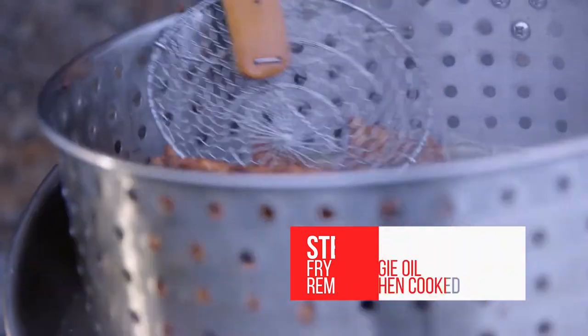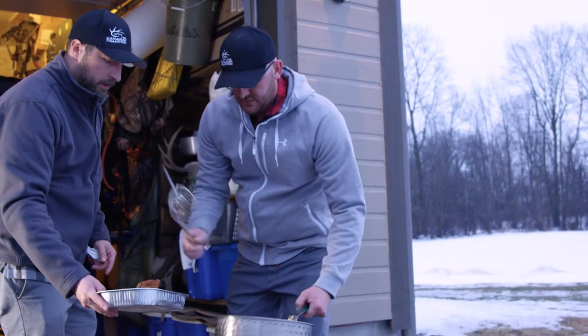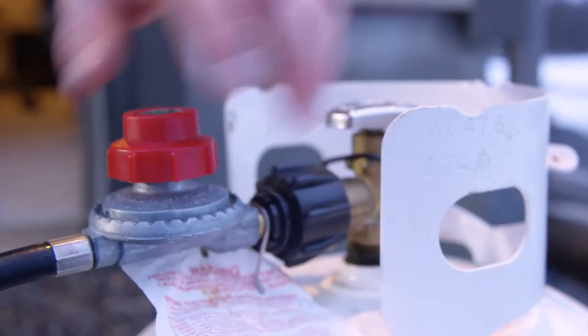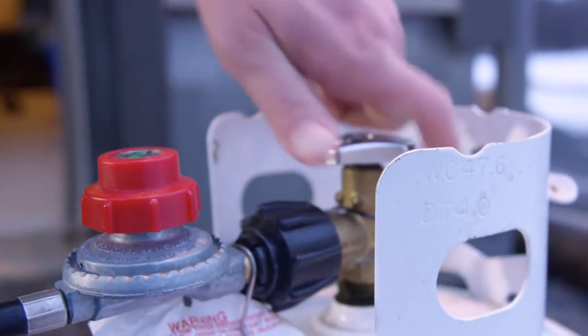I'll bring these in, cut up a lemon, and meet you in there. There's just that shore lunch smell in the air.